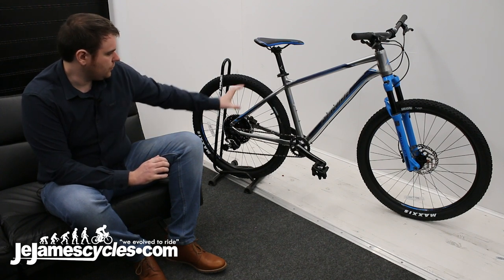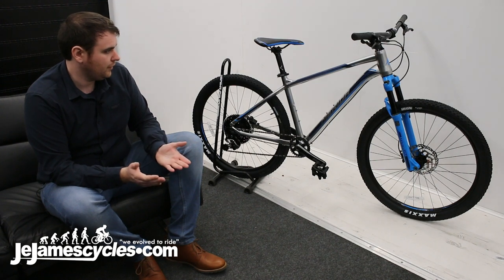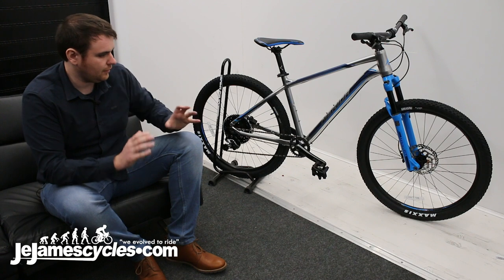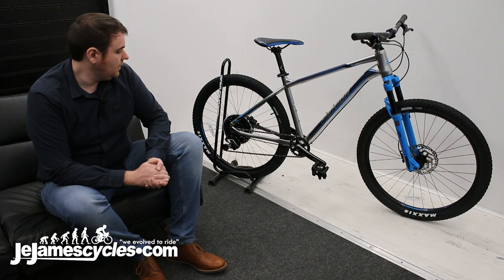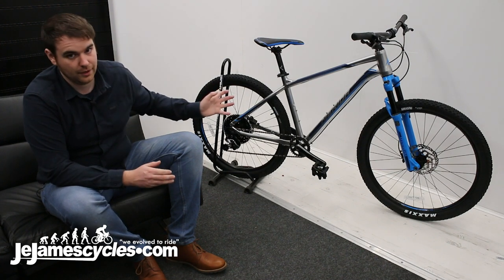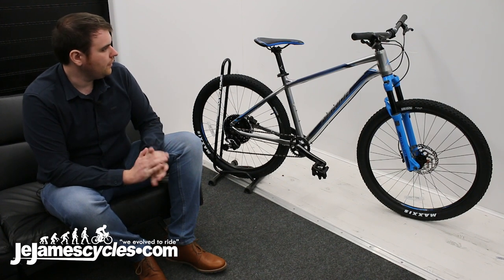As I mentioned earlier, the short back end would be really good for trail feel. You've got a long top tube, so it's going to be easy to climb and easy to maneuver around the trails. If you've got a young teenager — I know they like wheelies — this would be really easy to wheelie, especially with that short back end.